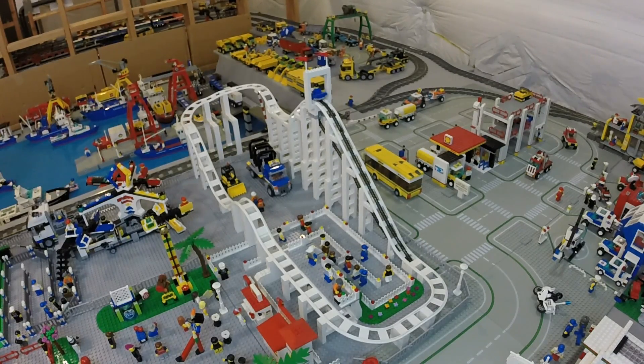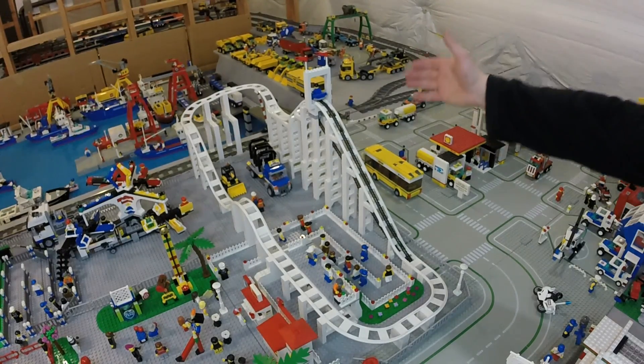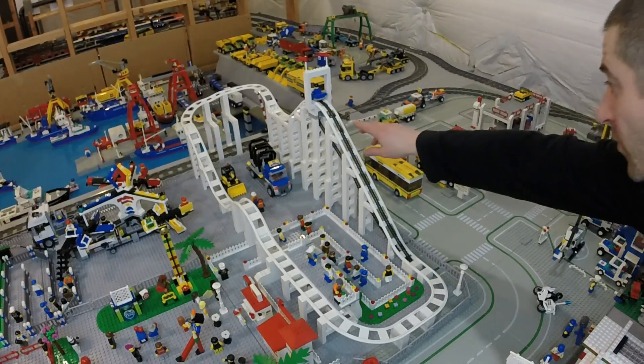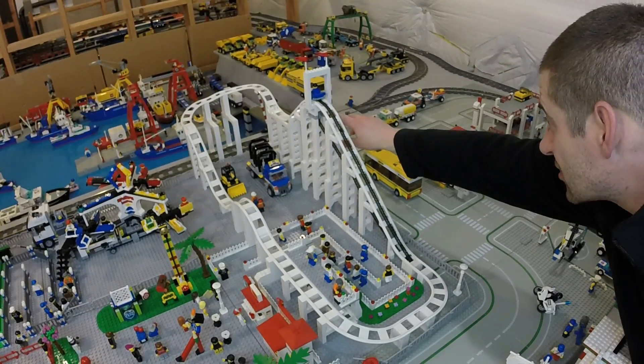Before I sign off, I do want to show the roller coaster back in its spot in the amusement park. It's looking pretty darn good and I like the new upgrade to it. You can see why I want to automate this because there's no way I can reach that crank where I'm at — it's just in a bad spot. But just for fun, let's go ahead and see if it works in its new location here.